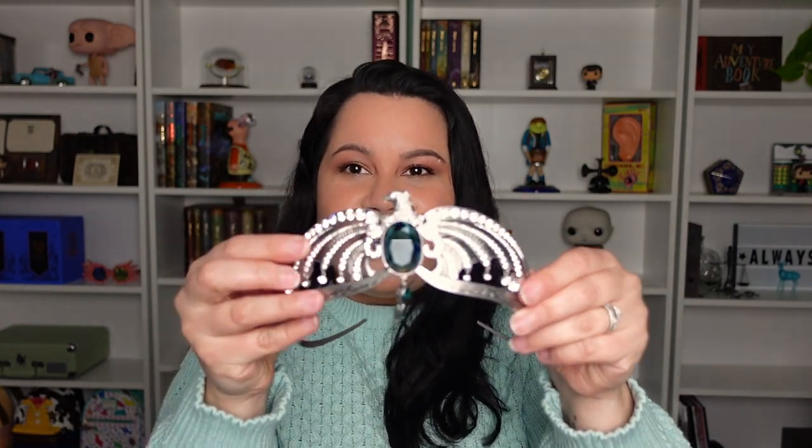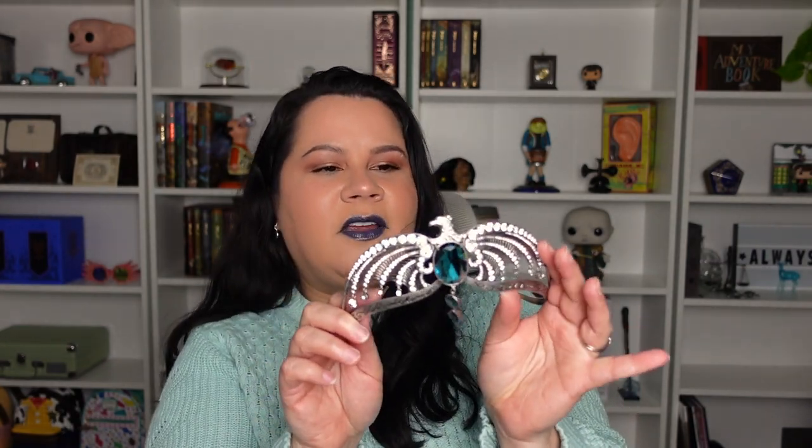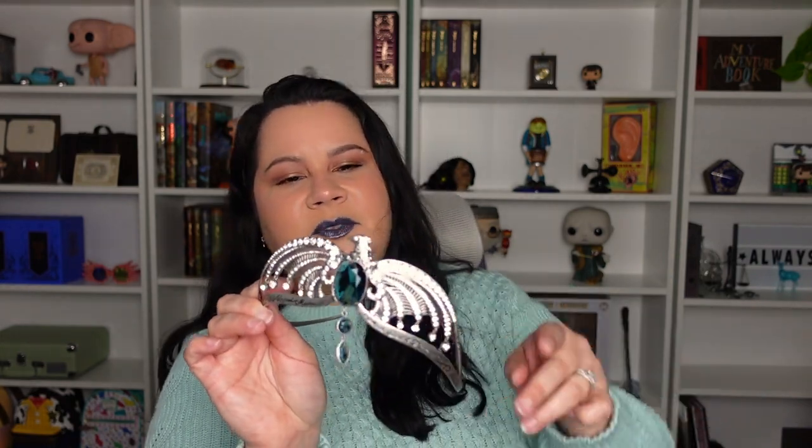It has the inscription - 'wit beyond measure' on one side and 'man's greatest treasure' on the other, so 'wit beyond measure is man's greatest treasure.' It has all these little rhinestones and a big rhinestone in the center. On the back side of the diadem, it has the trademark - it says Warner Brothers S23, which means 2023.